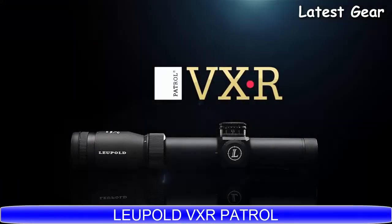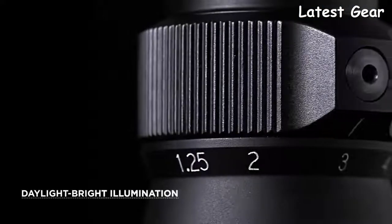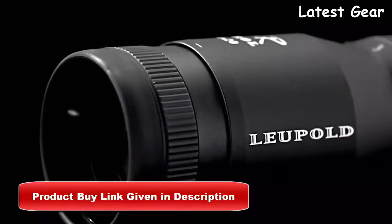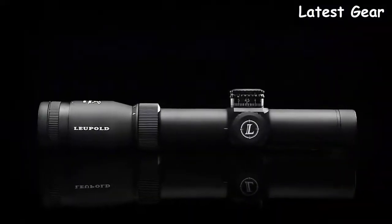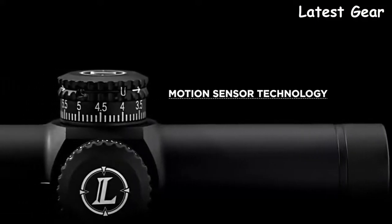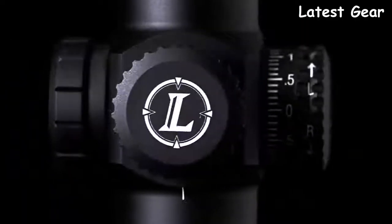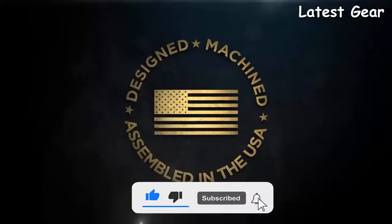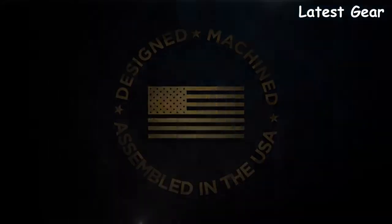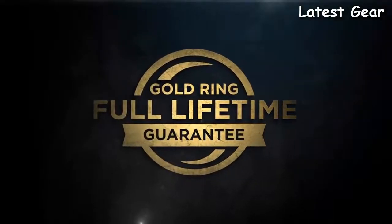The Leupold VXR Patrol combines a state-of-the-art illumination system with an impressive reticle and Leupold's legendary ruggedness. Its sleek design combined with daylight bright illumination puts the VXR Patrol rifle scope at the top of its game. The patented one-button illumination design with eight different brightness settings minimizes bulk when weight really matters. Motion sensor technology helps conserve the ample battery life of the VXR Patrol. Trusted by competitors and professional shooters for any situation requiring fast target acquisition and exceptional precision, the VXR Patrol is the answer. Designed, machined, and assembled in the United States by our 650 American craftsmen who accept nothing less than perfection, backed by the Leupold Gold Ring Full Lifetime Guarantee. If your scope doesn't perform as promised, we'll replace it or repair it for free.